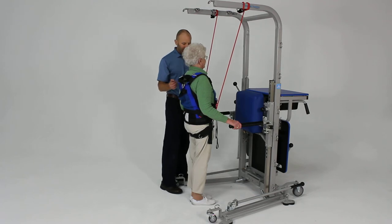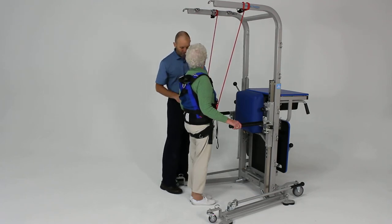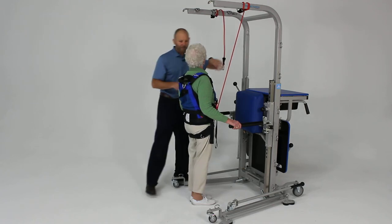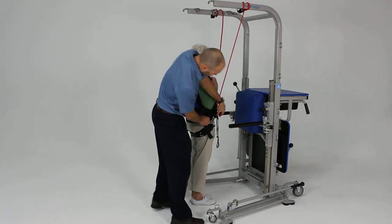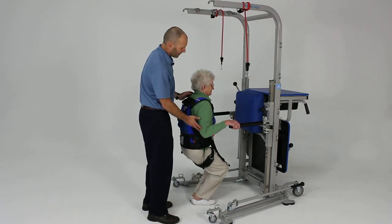When she's ready, we can easily adjust the assistance provided by taking a loop off. Eventually the goal is to take these completely off and have her do partial squats without any assistance.